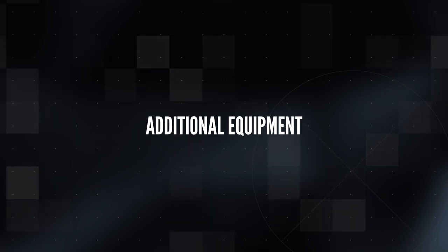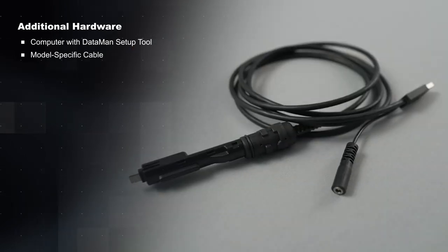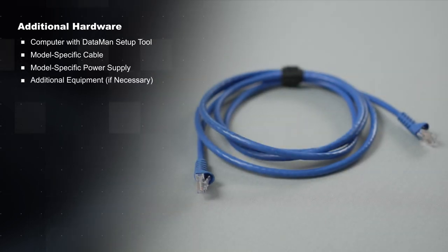To set up your new Dataman 8700 you will also need a computer with access to the Dataman setup tool, the correct cable for your model, and your model's respective power supply. This video utilizes an Ethernet model which requires a PoE injector, and a USB model which gets its power from the computer. Depending on your Dataman 8700 model, additional or different equipment may be necessary.